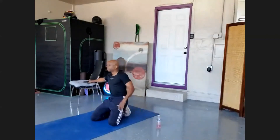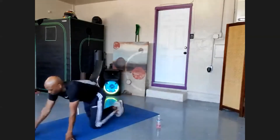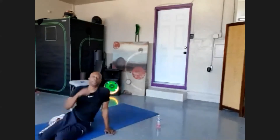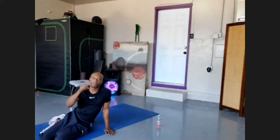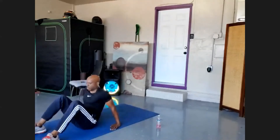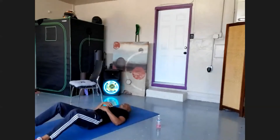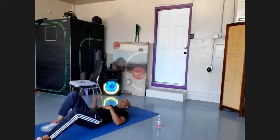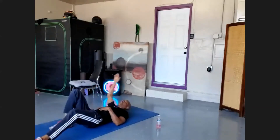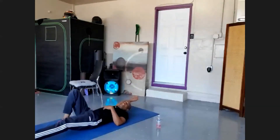Excellent work guys. Now let's do some abs — everybody wants those abs shredded for the summer. Anyone watching going forward, make sure you have your cans or light weights with you on Thursday. Come on down vertebrae by vertebrae. Head stays up at all times. Right leg in neutral, spine in neutral, right hand fully extended, left leg fully extended — both suspended, hold for ten: nine, eight, seven, six, five, four, three, two.